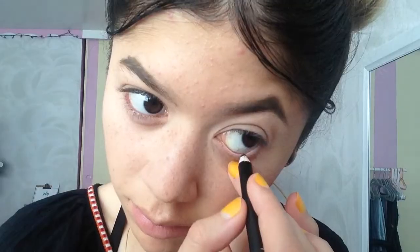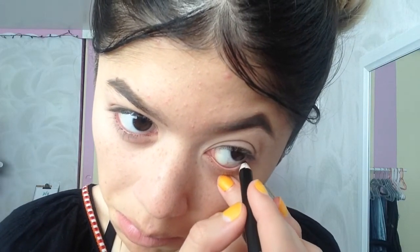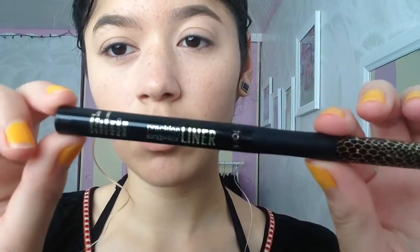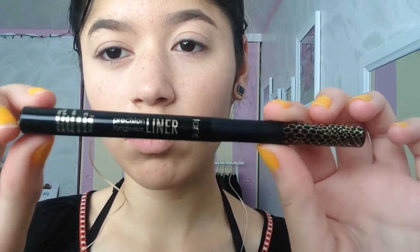Now I'm going to take this pencil eyeliner and put it in my waterline. This just gives a natural shade to my eyes. Now for the hardest part — this is my eyeliner.